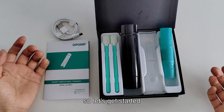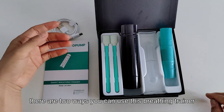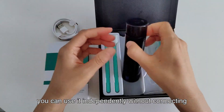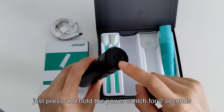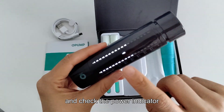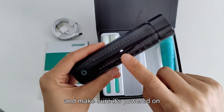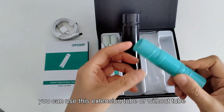I know that you can't wait to try it out, so let's get started. There are two ways you can use this breathing trainer. You can use it independently without connecting to an app — just press and hold the power switch for two seconds, check the power indicator, and make sure it's powered on. You can use this extension tube or without the tube.